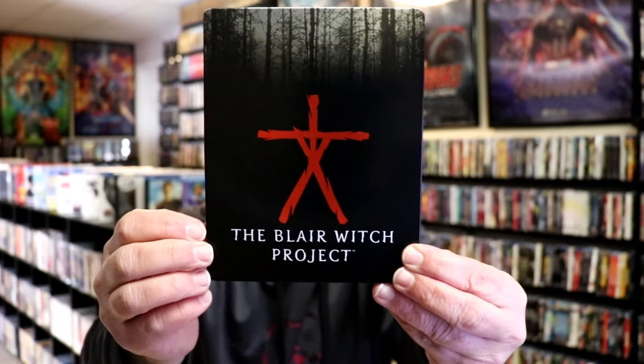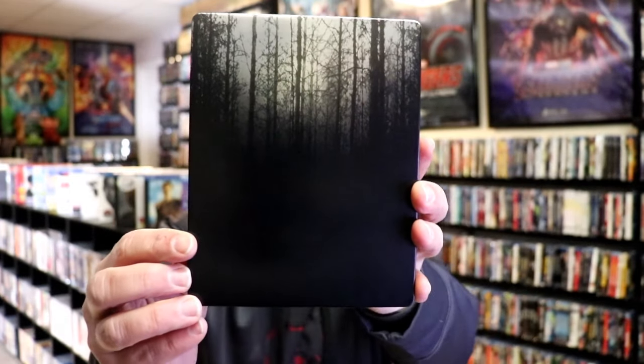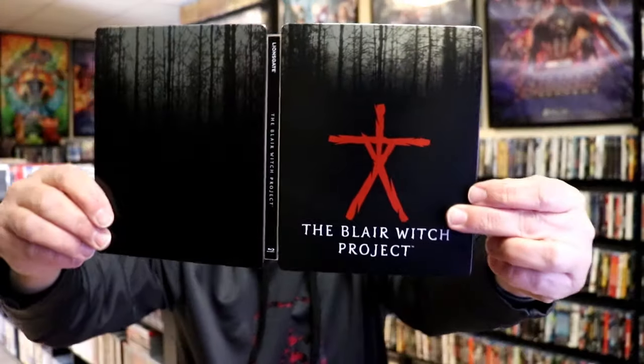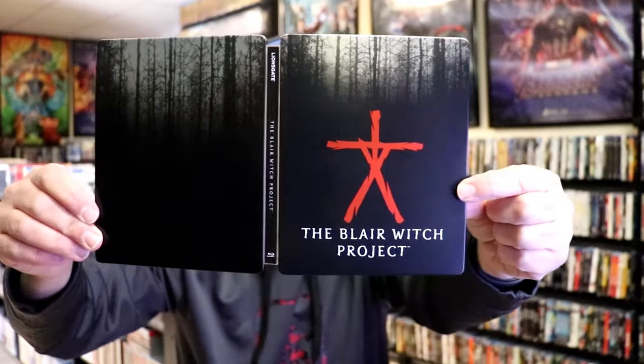There's no embossing or debossing. And then here's the back — kind of plain. We open it up and we have our front and back together, which is a continuation. Not too bad.